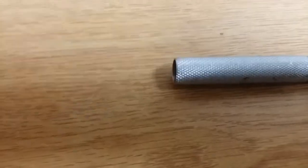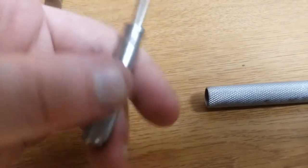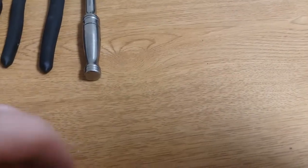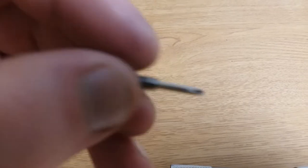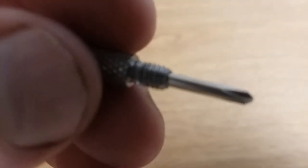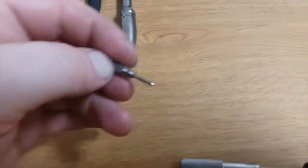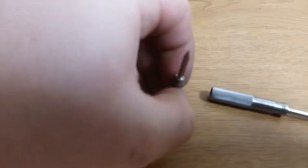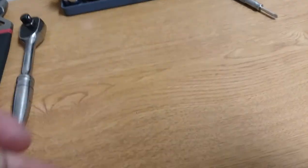So it has four different screwdrivers — this one being the smallest. They all go back together, and they all screw back into each other. See, that small one goes into this one, this one goes into this one.